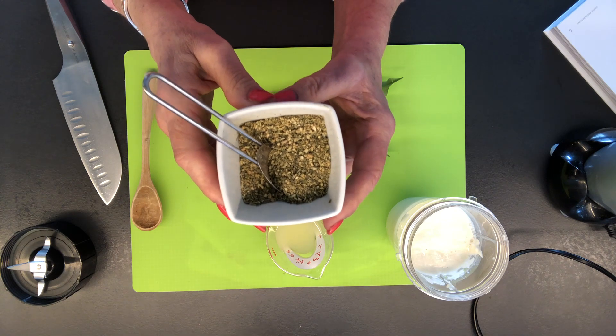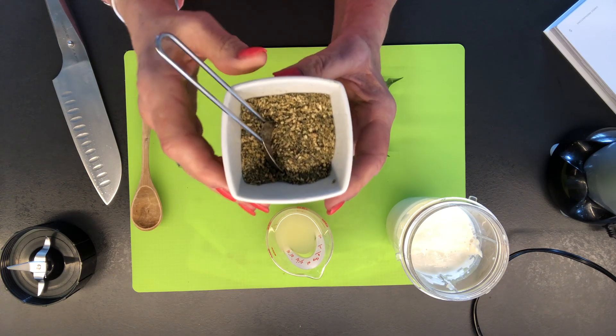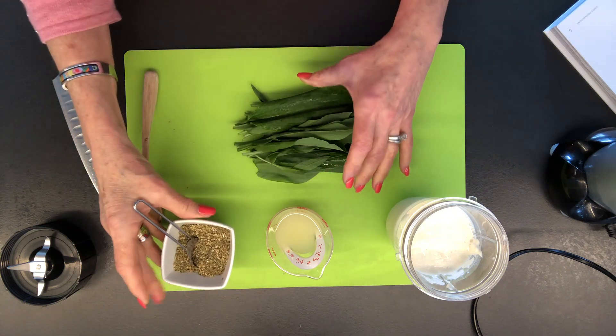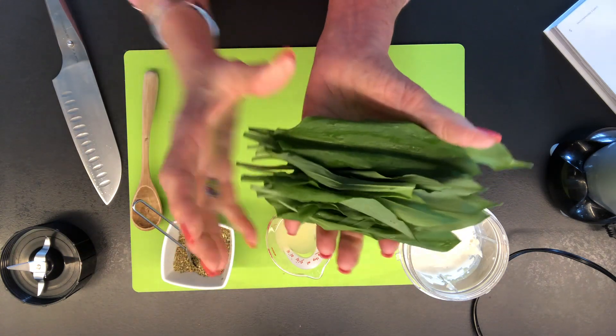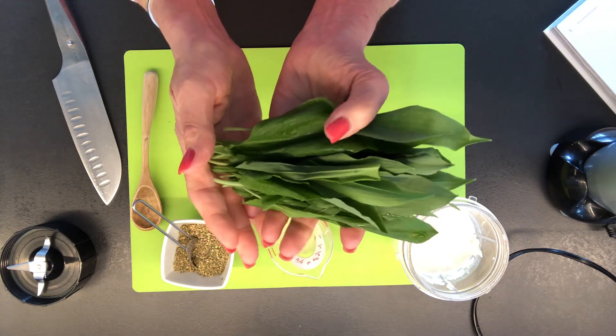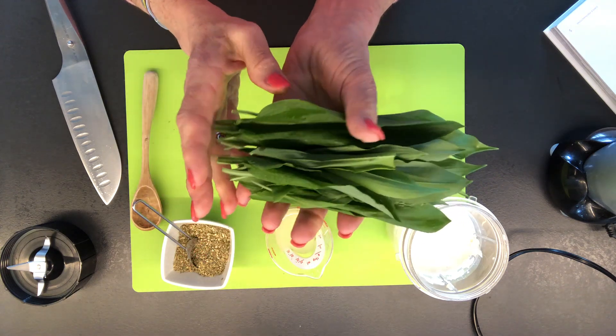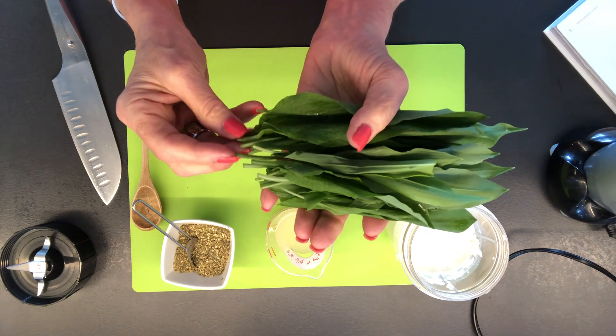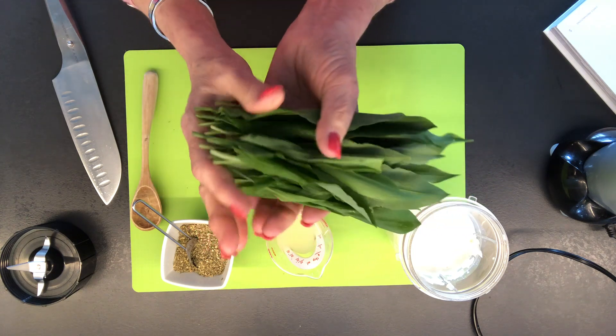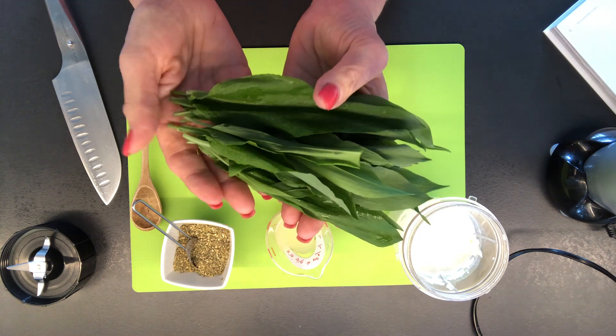I'll link the recipe for this below as well as the recipe for what I'm making. Now my major ingredient here is ramps — they're also called rampsons. In Germany these are called bärlauch. These are the leaves of the wild garlic plant. Normally you would find it with the bulbs intact, but I can't find that here. I can buy these leaves — it's very seasonal, it's a springtime green.